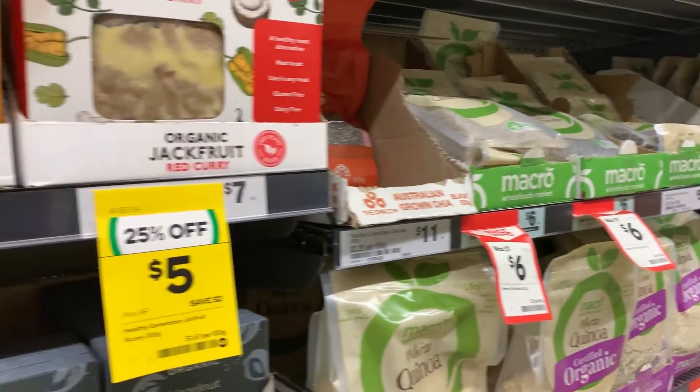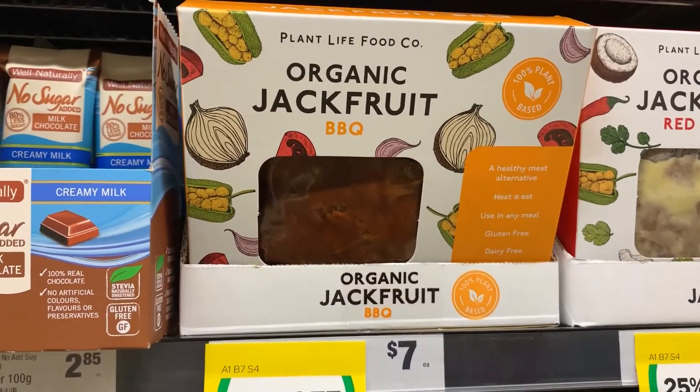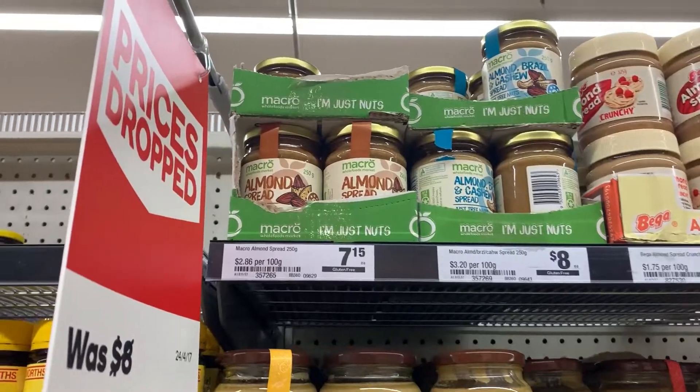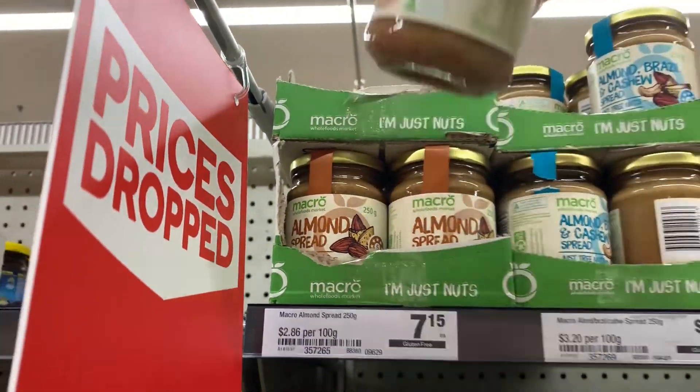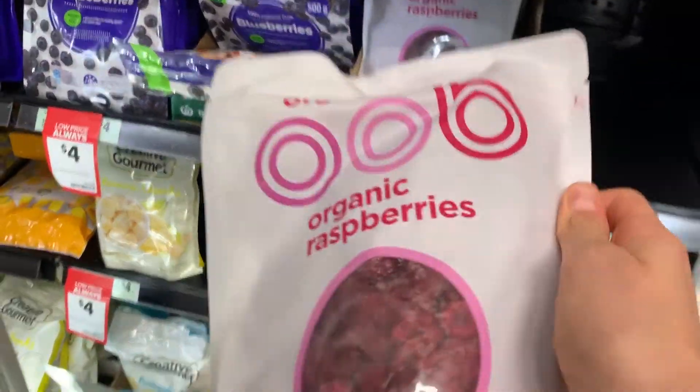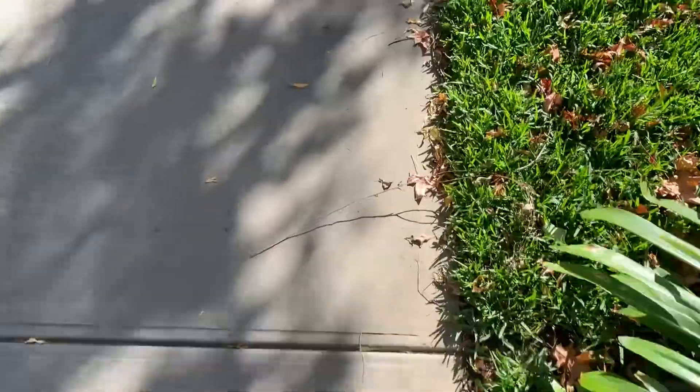So I was looking at the health food aisle and I saw that this organic jackfruit was on sale, so I decided to pick that up. I've never tried it before but we'll see how it goes. And then I also got some almond butter, and I was so excited when I found these raspberries because I have been looking for raspberries for like a week and they haven't been in stock anywhere.